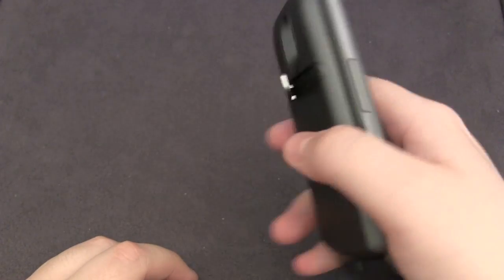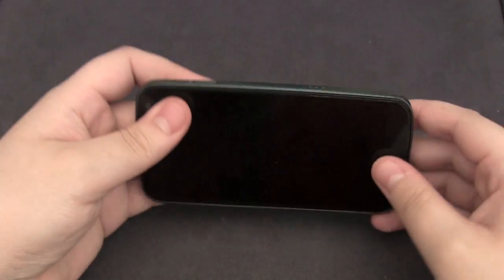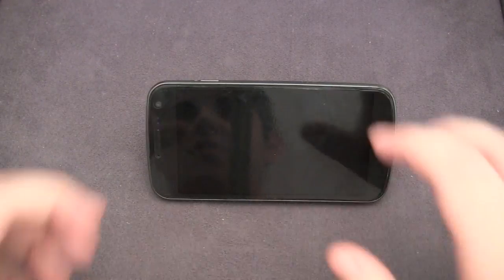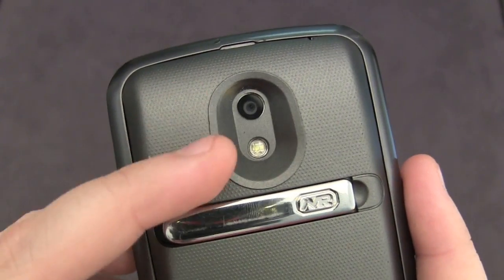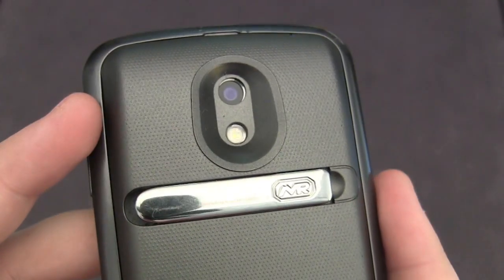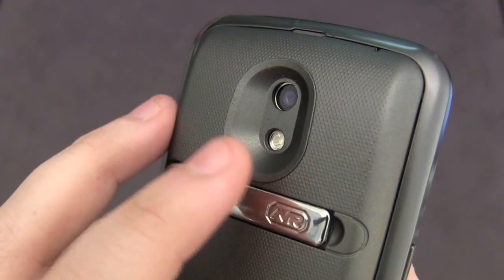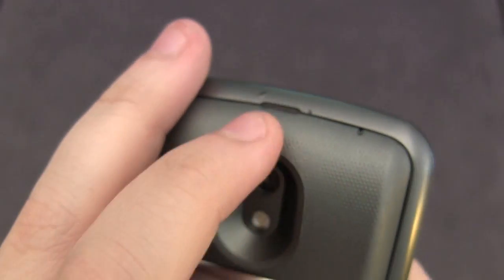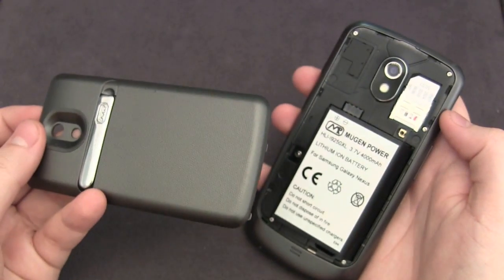The only issue I have is the kickstand — as you can see when I flip it back it just pops out of place, which is terrible. But like I mentioned before, you can stand it up in a viewing angle to watch movies. You've got your cutouts for the camera and the flash with no problems, and it is a little bit recessed but no issues — you can still take pictures and video just fine. Right up here you've got a small cutout for your secondary microphone, and that works fine as well. If you do want to remove the cover it's very easy — you can just pry it off through this notch and it comes off cleanly.